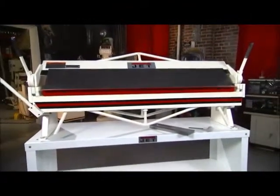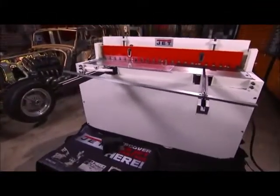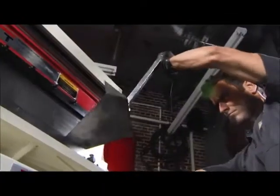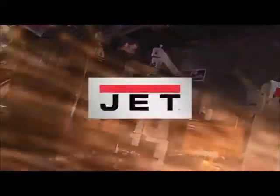This is just one of the full range of JET metalworking products, all with a full two year warranty. For sawing, turning, milling, drilling, forming, and finishing — metalworking experts trust JET.